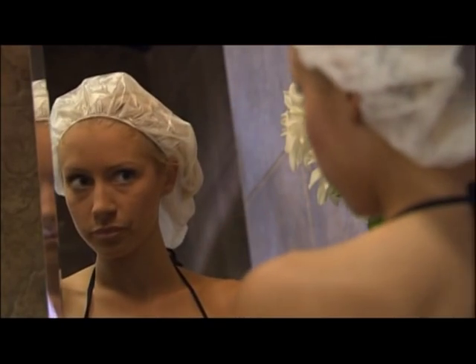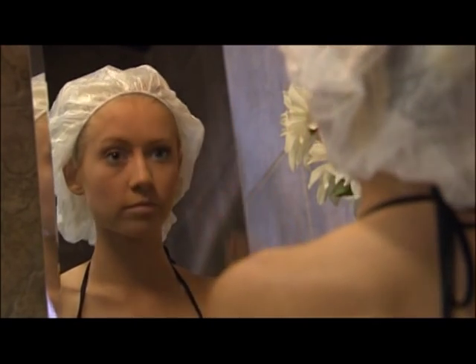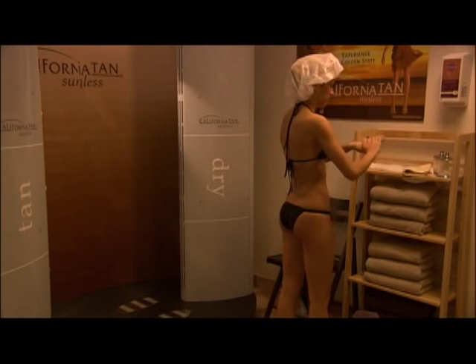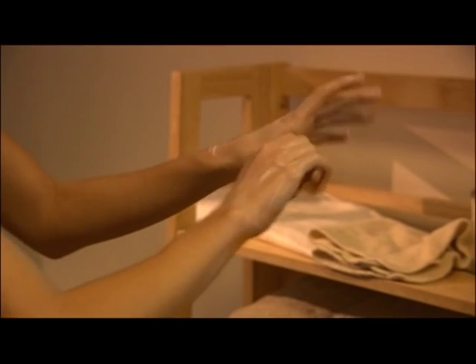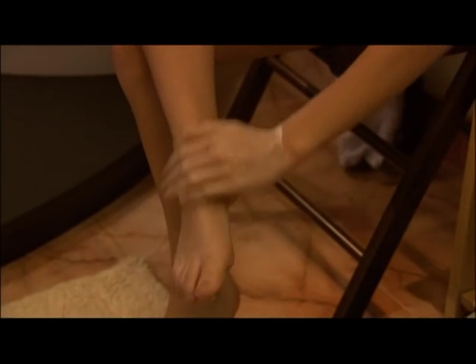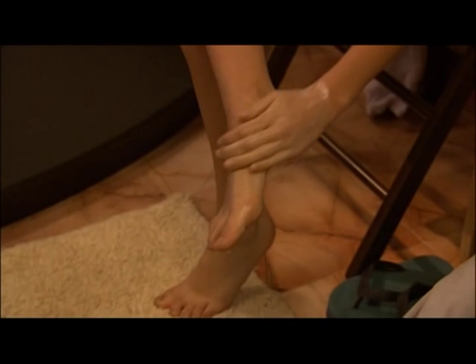Place a hair cap over your hair leaving the hairline and ears exposed. Next, you'll apply barrier cream to specific areas prone to over-absorption of spray solution, potentially resulting in unnatural staining. Be sure to apply ample amounts of barrier cream on the tops and bottoms of hands and feet, including nails and cuticles, and any areas that are excessively dry.